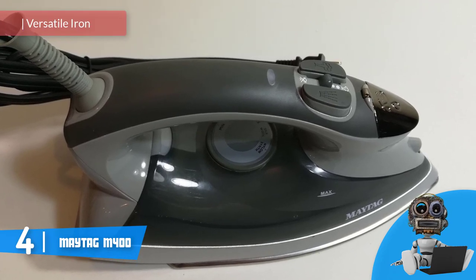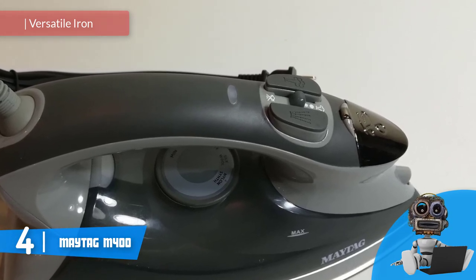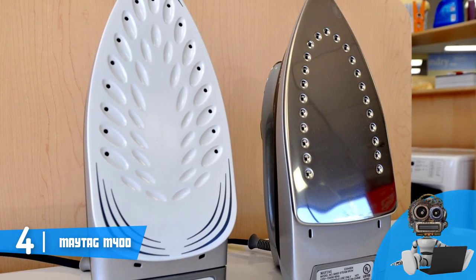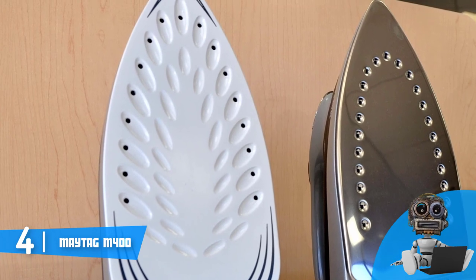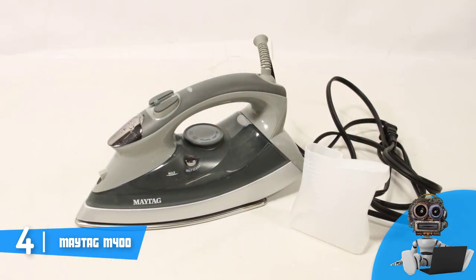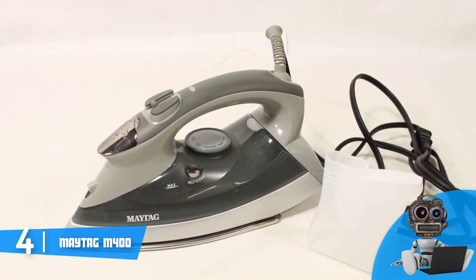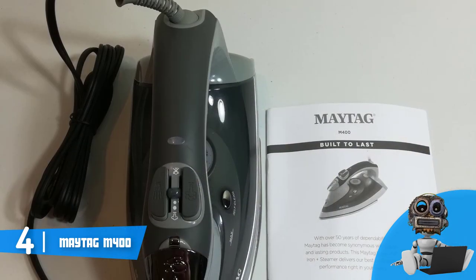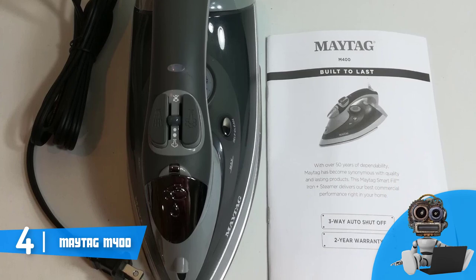Moving on, at number four we have the Maytag M400. The Maytag M400 would be a really good option if you're looking for a versatile iron that will ensure you can wipe out every single wrinkle regardless of your clothes' fabrics. From a design perspective, the M400 has a sleek, lightweight body that packs an 8.1-ounce water tank, an 8-foot cord that can swivel 360 degrees, a soft handle for comfortable operation, a precision thermostat placed beneath the handle, and a quality soleplate crafted from stainless steel for long-lasting performance.